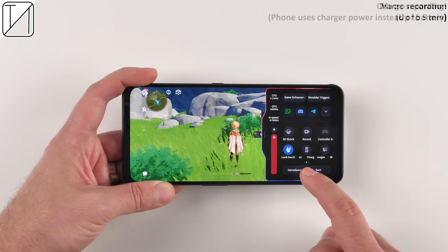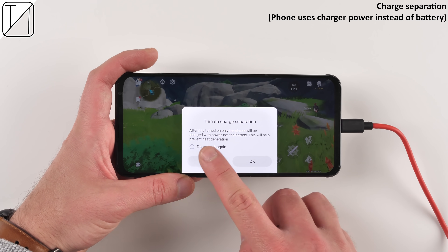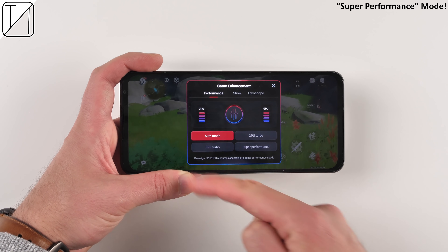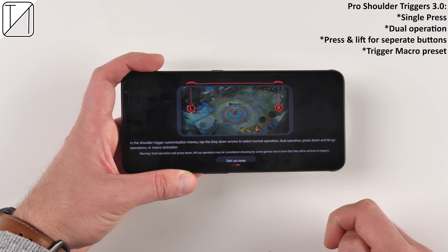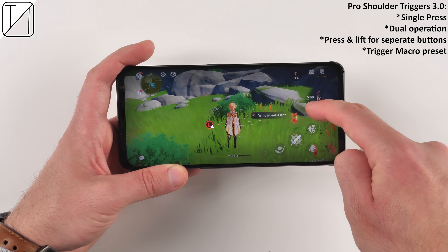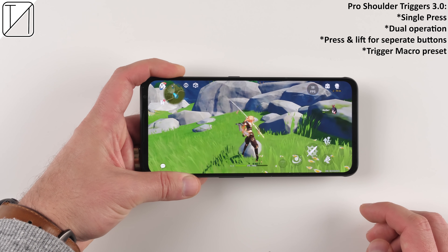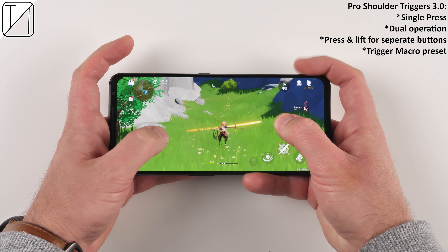There's charge separation when plugged in so the phone consumes power from the wall and not the battery, preserving heat over time. A hunting mode helps you see enemies more clearly, and a floating window lets you text friends while gaming. Super performance mode has returned. The pro shoulder triggers can be mapped to perform one function when pressed and a second when released, or held for a macro key, or mapped to any on-screen button of your preference.